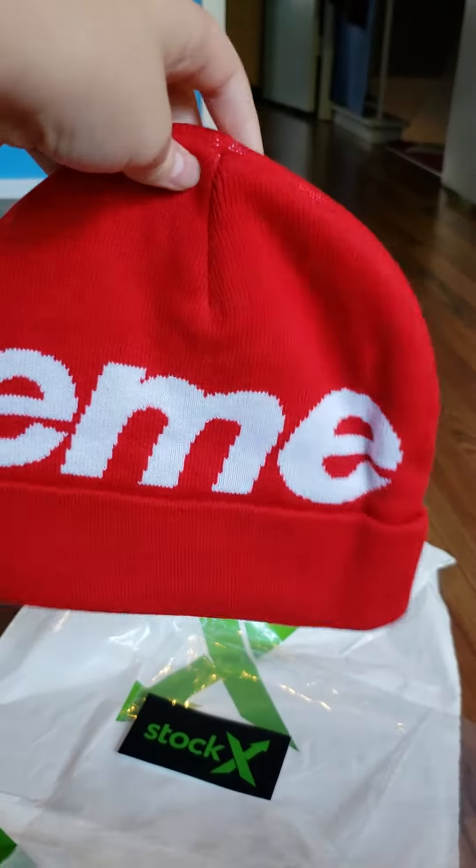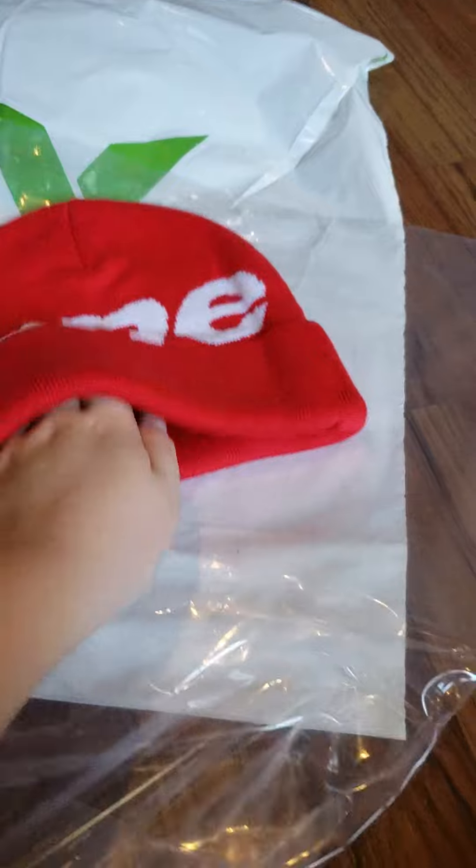It says Supreme, it's pretty lit. And I think the Authentic — I guess there is no tag, but there might be somewhere, but it was verified Authentic.